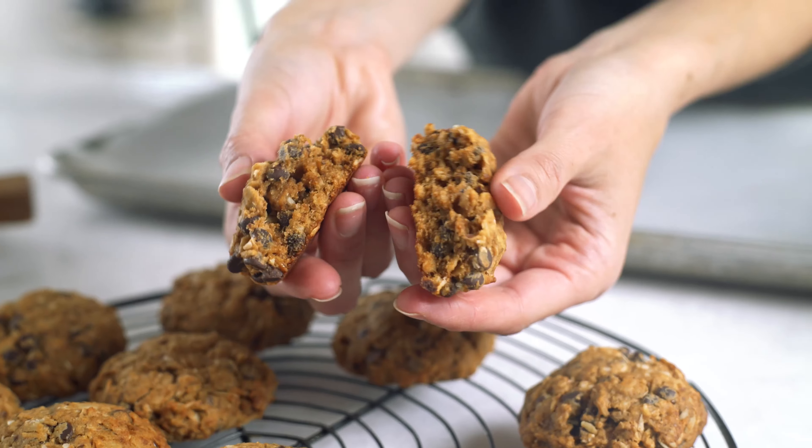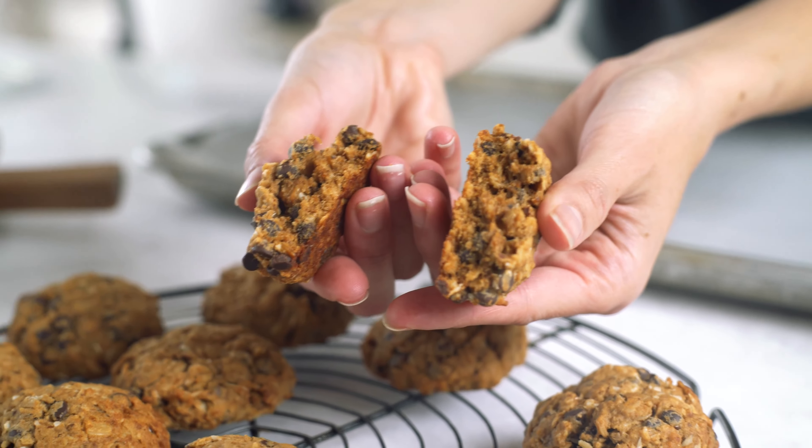A lot of the times when you're looking at lactation cookies to buy, the ingredients are kind of a little bit unhealthy and just something I never felt comfortable putting in my body, especially when I'm thinking about feeding the baby. So I decided to develop this recipe to give you something that's really healthy and wholesome, that you can feel good about and that will help boost milk supply. So let's get into the details as to why these lactation cookies are what you need to add to your diet.